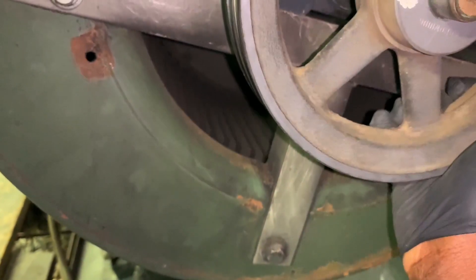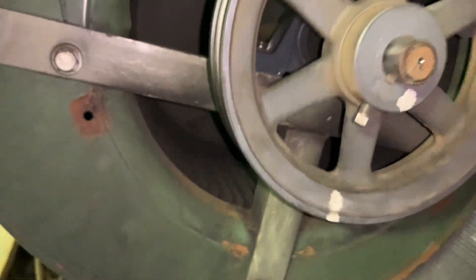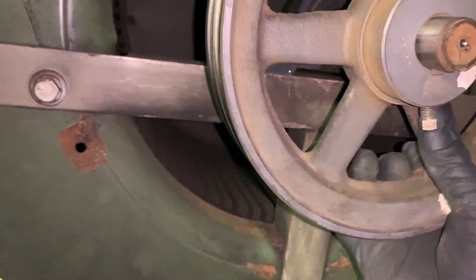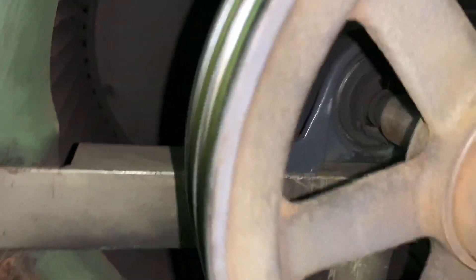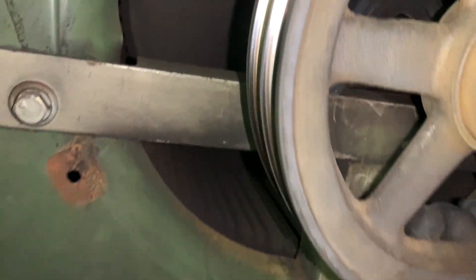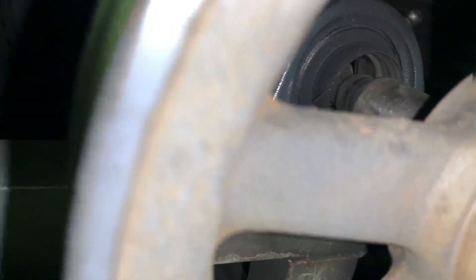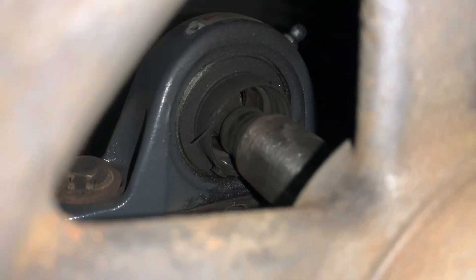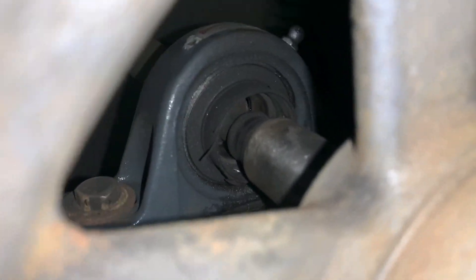One thing I want to tell you about fan belts — I think the reason this bearing failed is because the belt tension was too tight. A lot of people change the belts and get them on and off, but they're over-tensioned. This is an example of what will happen when you over-tighten your belt. Not only did it ruin the bearing, it cuts into the shaft as well — that's how serious it is.